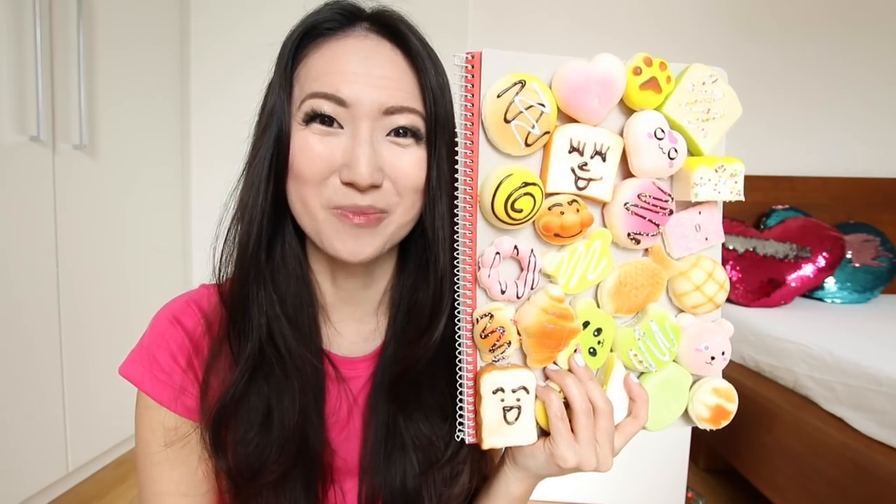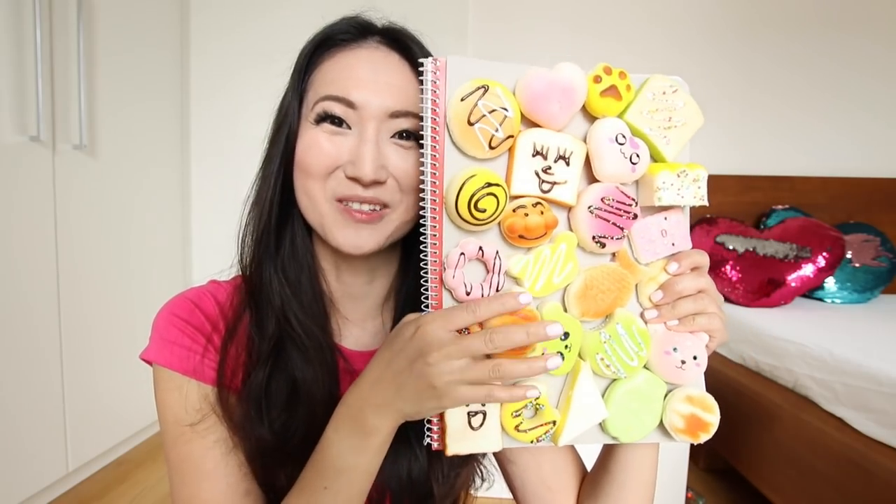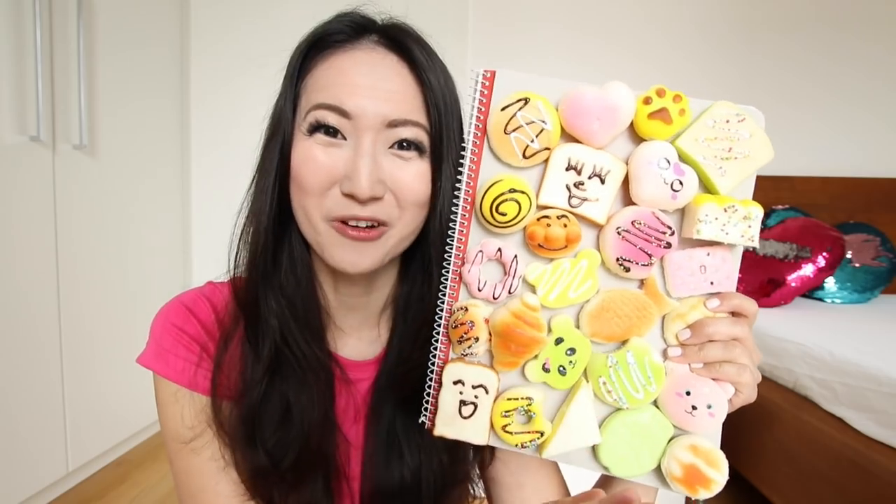This notebook is great for people who just love playing or fidgeting with things while they're sitting around in class. You can play with this as much as you like and your teachers can't take it away from you because it's obviously part of your school supplies.